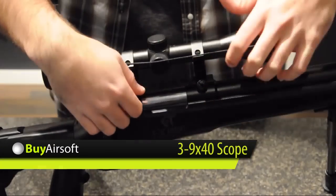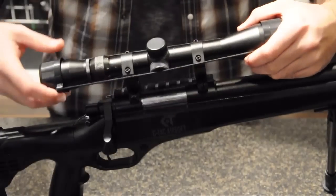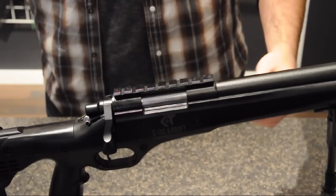The upper receiver of the SeaTac CT500LE features a metal weaver rail that is used to mount the included 3-9x40 scope.